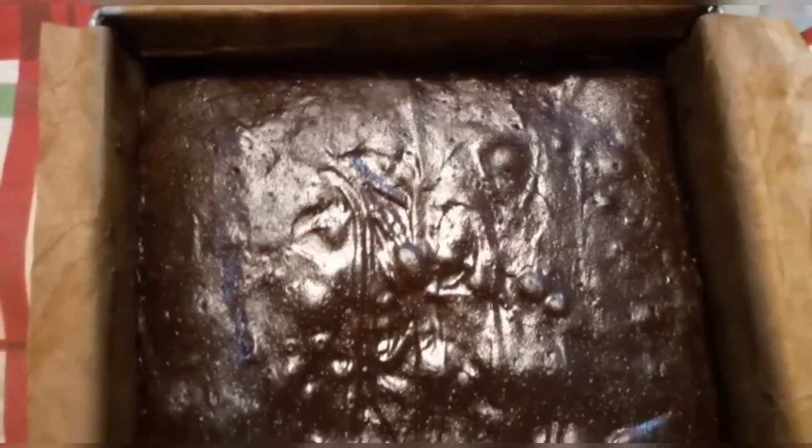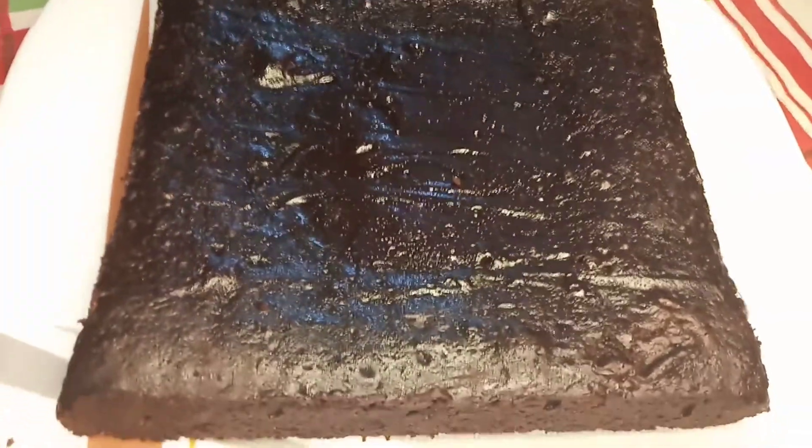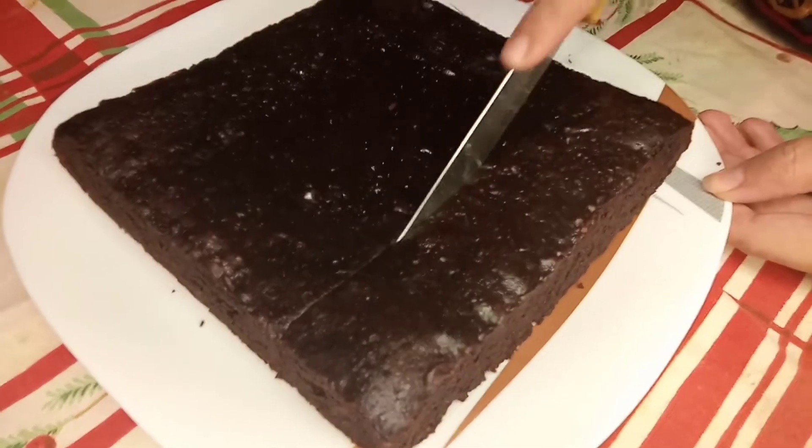Our brownies are ready. You can see the shine and the softness. They are very soft — you should try this recipe and let me know whether the brownies came out soft or not.